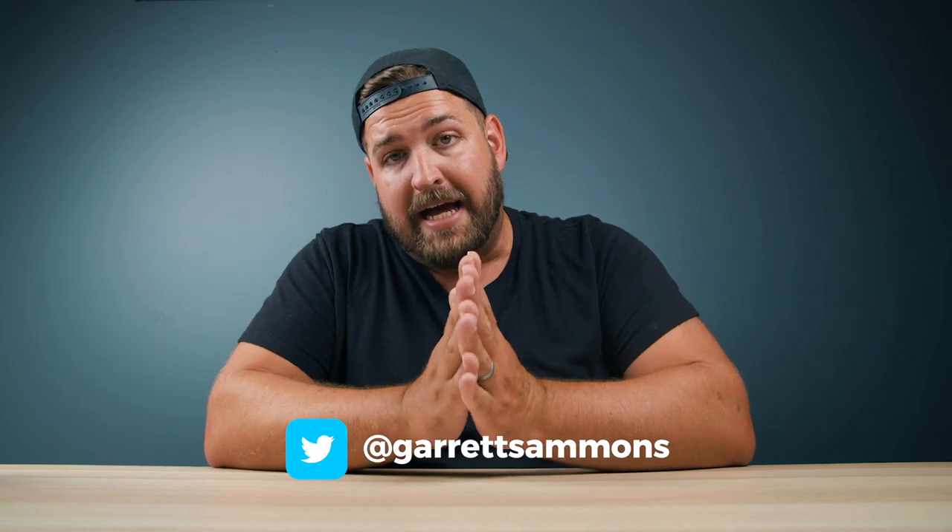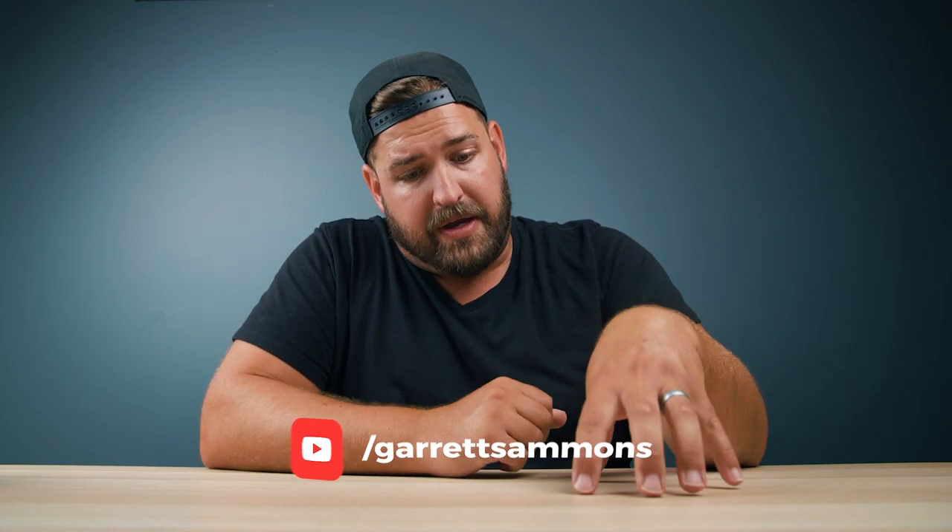I am Garrett, and every once in a while there is an innovation that takes place that solves a problem that I didn't know that I had. I was content doing the thing that I was doing, and then this new thing comes along and solves a problem that up until this point I didn't even know was a problem. It's very irritating because once you know it's a problem, it just drives you insane. And that's kind of what I'm most excited about in today's video.